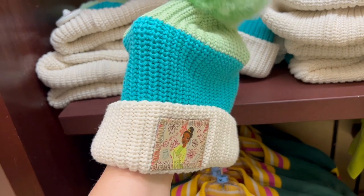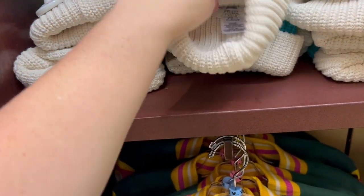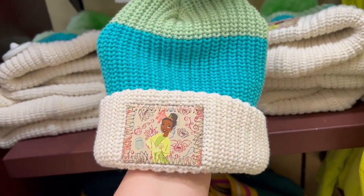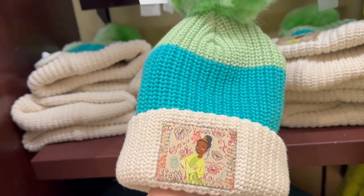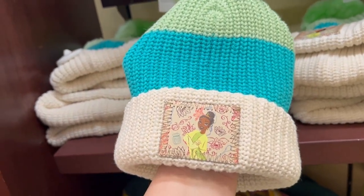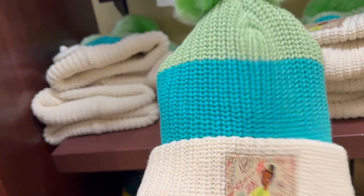Because it's been cold out, dropping down into the 40s again at night, they released all these new winter hats. These are by the brand Love Your Melon, and you should be sitting down when I say the price — $54.99 for a hat.